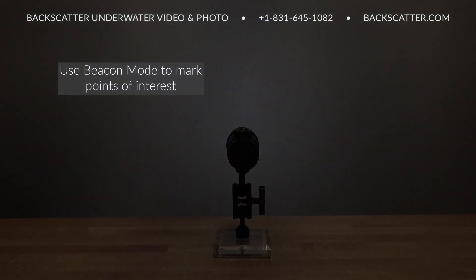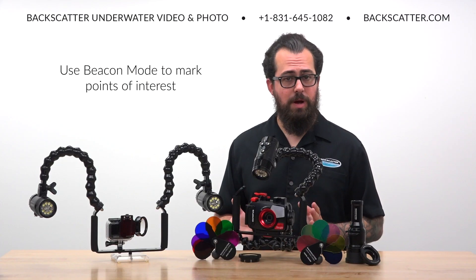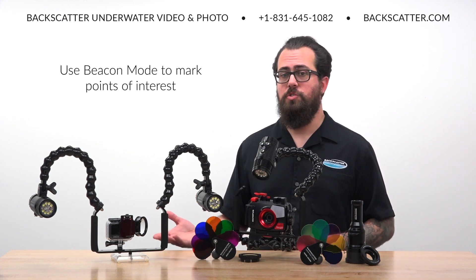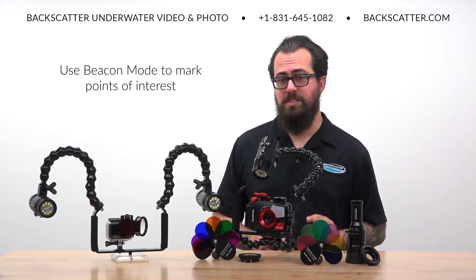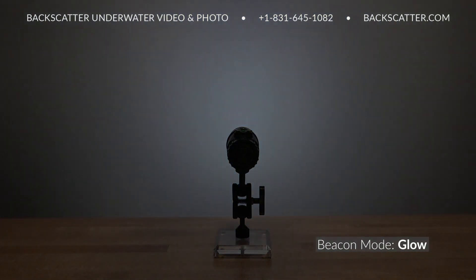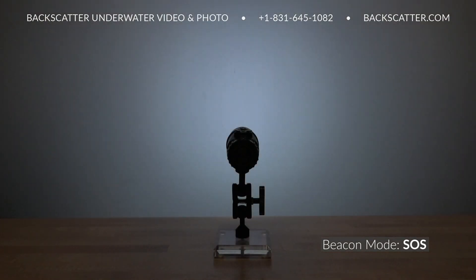Beacon mode acts as a signaling device by emitting a short series of flashes. This is great for marking a spot on a night dive where there's a subject of interest for the rest of the group to see, or you could use it to mark an entry or exit point. The beacon flashing mode can be customized with three patterns: Glow slowly ramps up and down in a slow pulsing signal and is the default setting; Ping emits two quick flashes every two seconds; and SOS is of course the international distress signal.